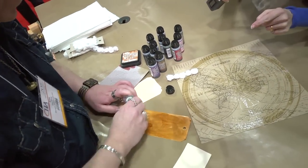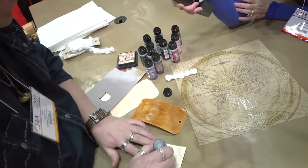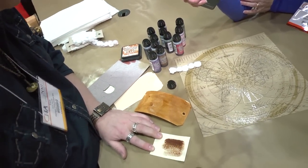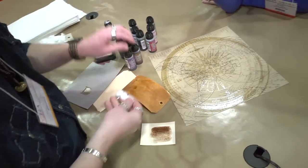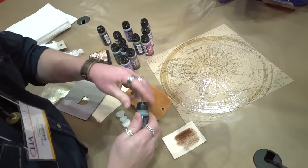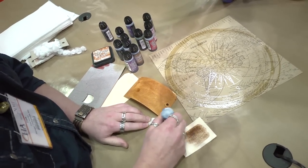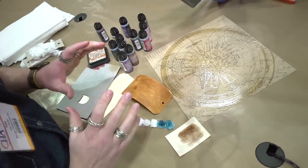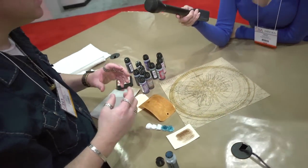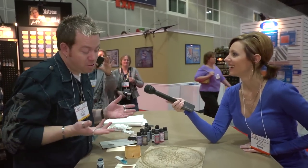Distress Stain is what this is called. It will stain anything porous — you can go right onto a tag, onto canvas, or onto any of your ribbons or trims. Taking a brighter color — broken china — you can go right on top and Distress it, just like that, and let it dry. This has all the same properties of Distress: it is reactive with water. So if you wanted to wet it or mix things around, you could do that. Very, very cool — couldn't be easier.